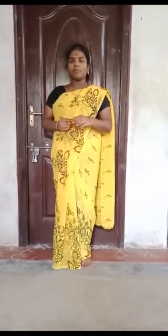The benefits of Dandasana: it strengthens the back muscles. Next benefit is it lengthens and stretches the spine.